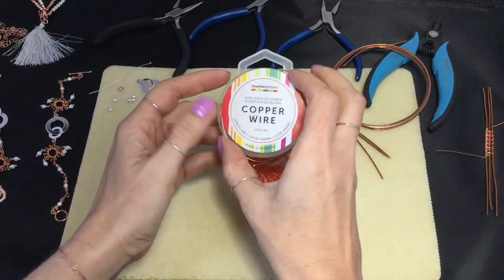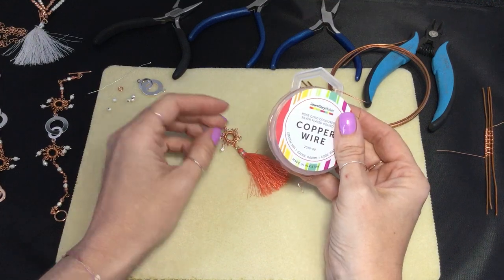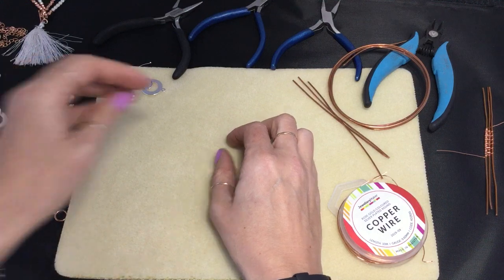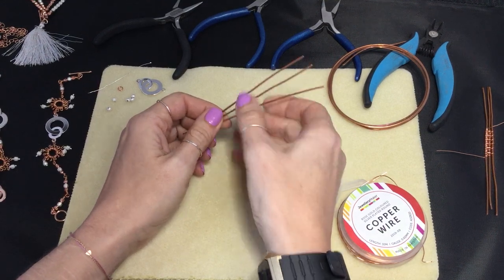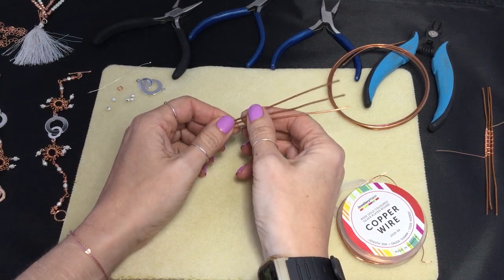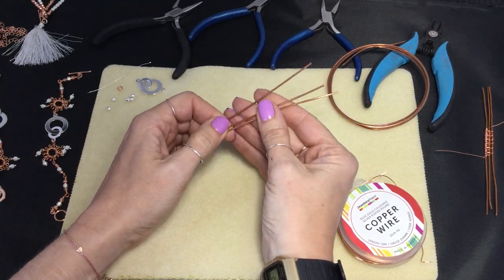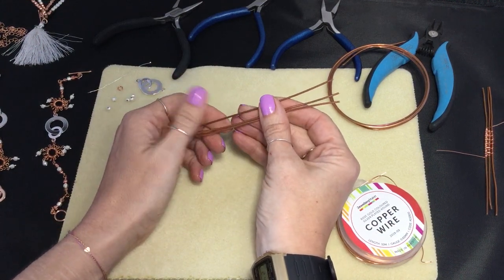Our starting point: you'll need the 0.6 wire that's in the kit, which is really good for this because we want some structure but also the ability to do a bit of weaving and wrapping. I also want some scrap wire — these are going to be my base wires that we'll remove, so they won't be part of the actual finished connector, but we'll use them as a guide for a nice uniform result. I'm using 1.25mm here — quite a heavy gauge. You could use 1mm if you wanted to; I wouldn't go any lower than 1mm. I've cut three lengths of scrap base wire, about 10 centimetres each.